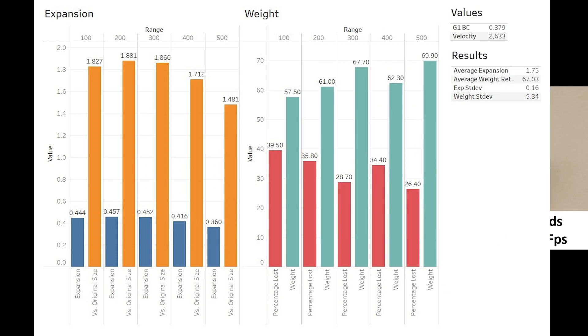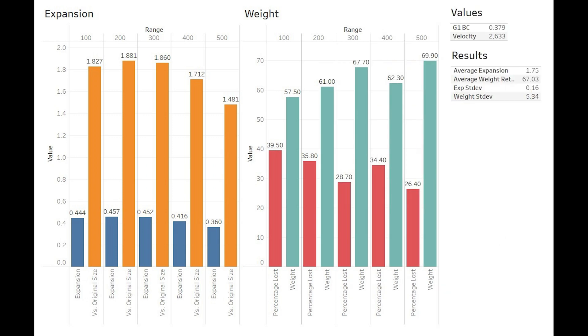Moving on to our graphs, we have a pretty even slope for our expansion, which peaks at 200 yards and then curves downward as we lose velocity. Weight retention trends higher at each range fired, except for the 400, which is where we mentioned we may have lost a little more lead. This gives us average expansion of 1.75 times and average weight retention of 67%.